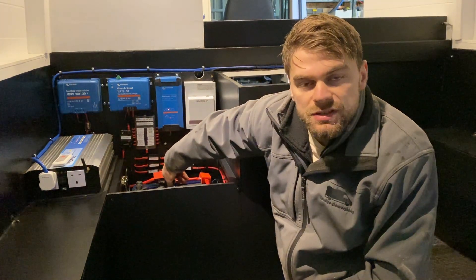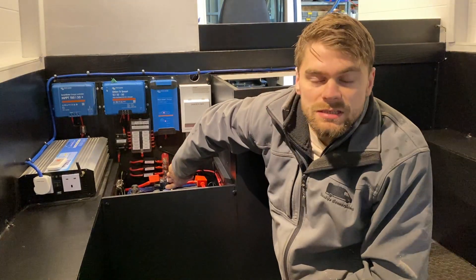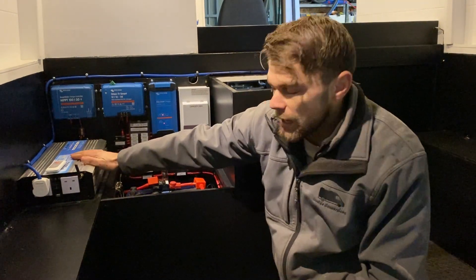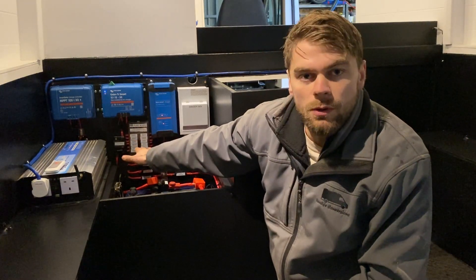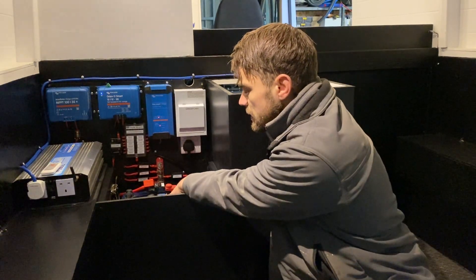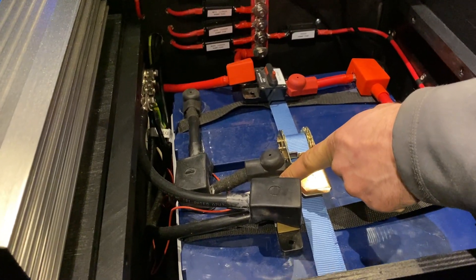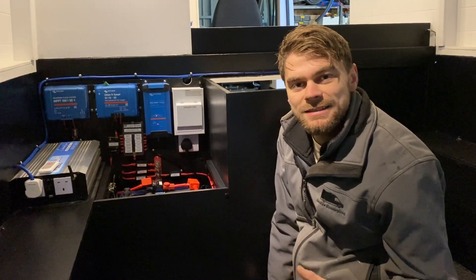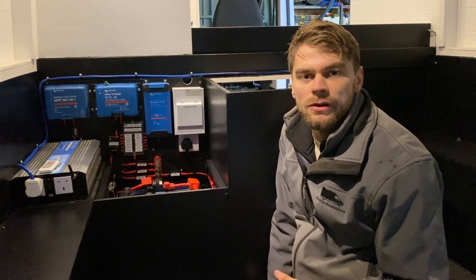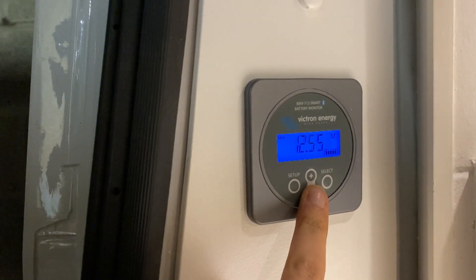If you press this red button you can shut off all of the 12 volt loads and 12 volt chargers. This fuse is designed to protect the cable which runs to the 3000 watt inverter and also to the chargers and the 12 volt fuse board. On the negative terminal we've connected the Victron Energy BMV 712 shunt, which monitors all of the current going into and out of the battery bank. It connects to a monitor located somewhere visible so you can see how much capacity you've got left.